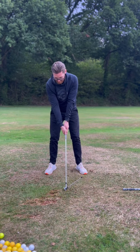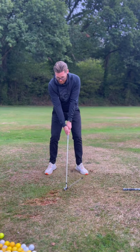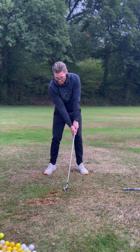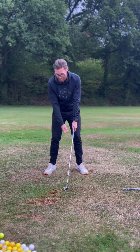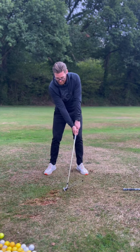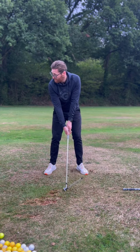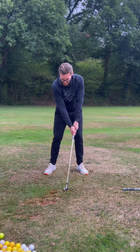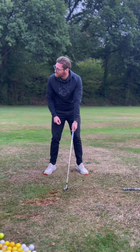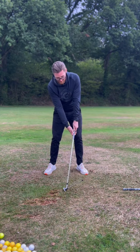Like you said, your version of adding loft is that. A lot of people think that when they shove the handle forward they're de-lofting it, but they're not de-lofting it at all — they're just shoving that face open. So handle position at impact has a big impact on where the face is pointing. But if you're talking loft, you need to change wrist angles for loft. My lead wrist position is changing — not handle position. Big difference.